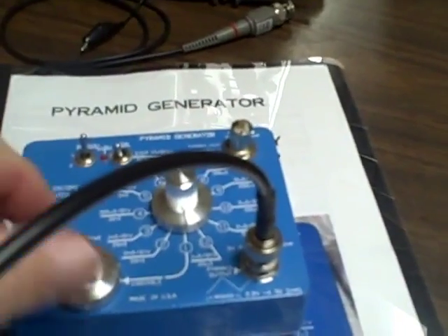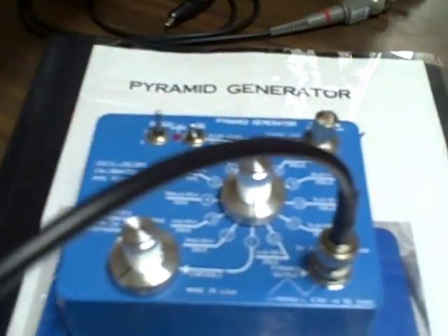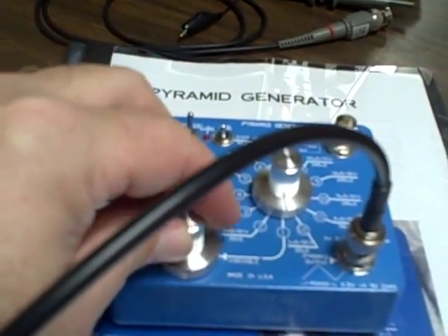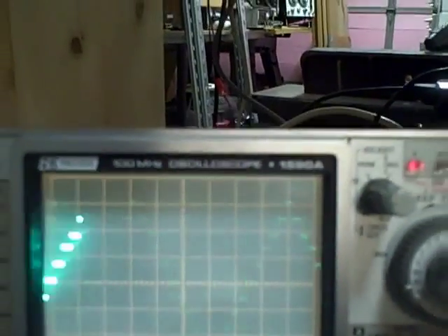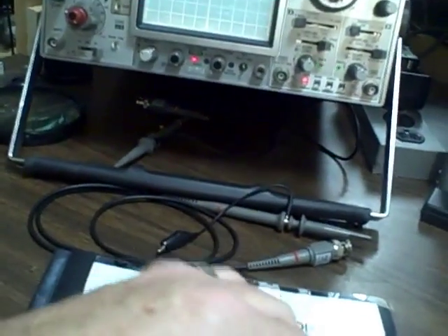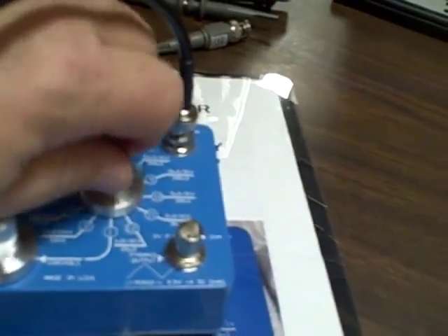There is also a variable setting with a small control that allows you to change the frequency continuously. I found less use for that myself, but there could certainly be a reason for it. Now let's take this output, put it on the square wave output, and take a look at what we get.